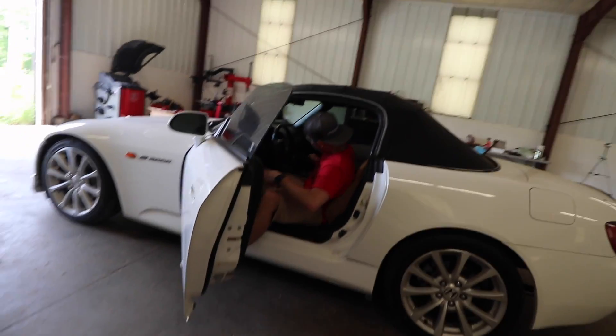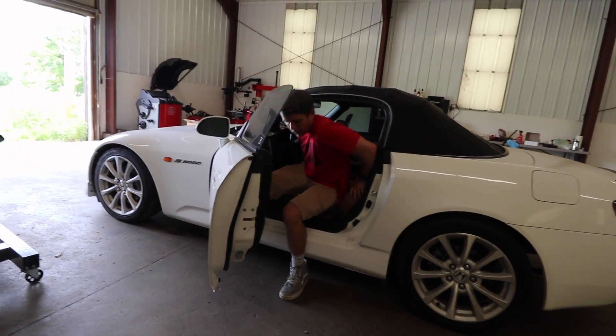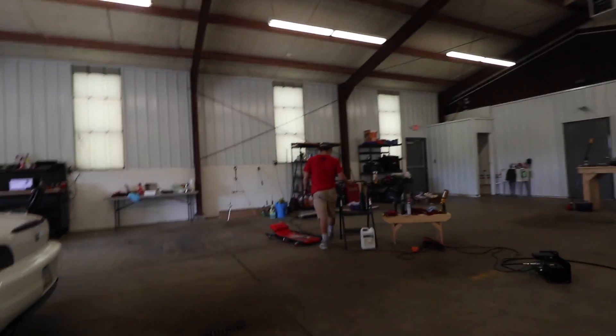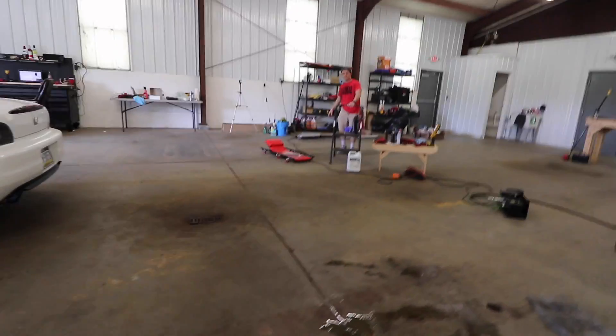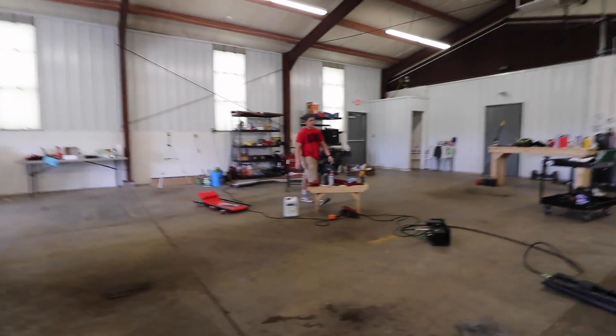Might have to back it up a little bit — back it up over the drain. Definitely going to have to get a new fitting for that oil drain. That's a decent bit of oil it leaked. I don't know why that fitting went bad.